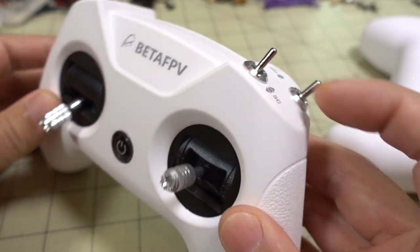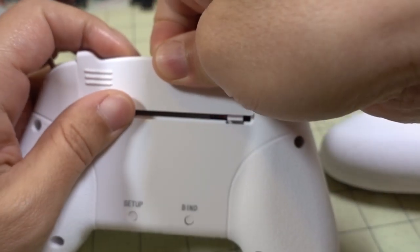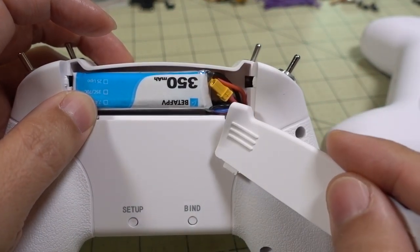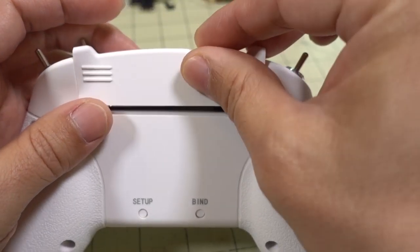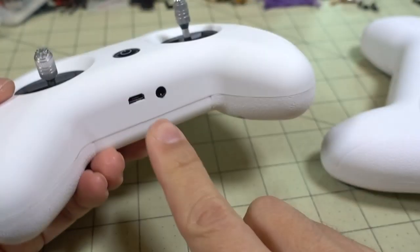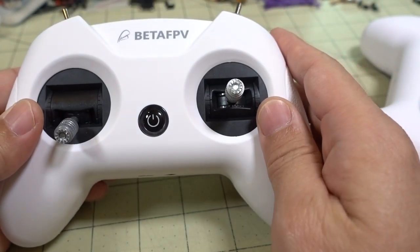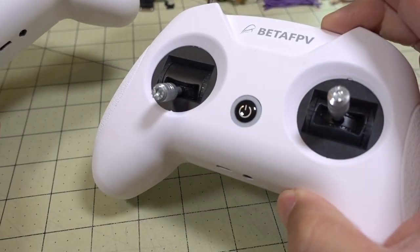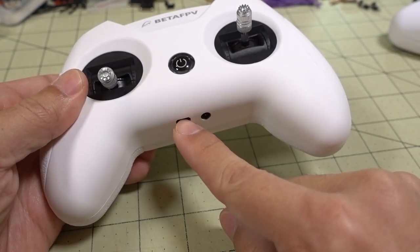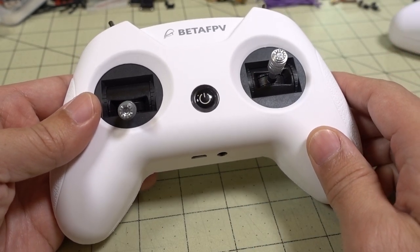This actually looks a lot nicer. They changed the power setup here. So instead of two 1S batteries, they have a regular 2S battery in the back. This plugs into the balance lead, as in the original, but now they have included the charging function in the radio so that you can just plug in your micro USB and it will charge the battery. You don't have to take them out like you had to do on the prototype — that was my biggest complaint, and they fixed that.